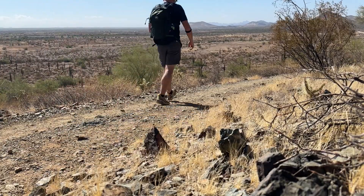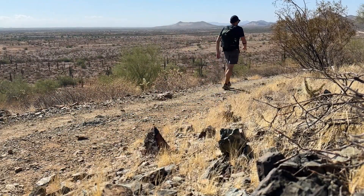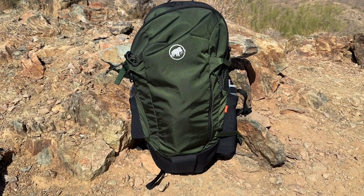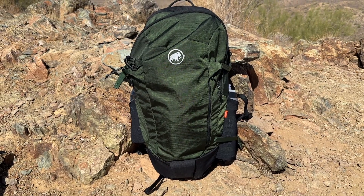So whether you're heading out on a quick hike or an all-day adventure, the Mammoth Lithium 20 hiking backpack is a reliable, lightweight option that offers the perfect balance of comfort and function. We highly recommend it.